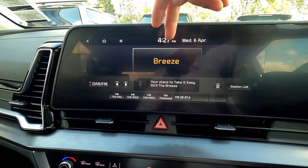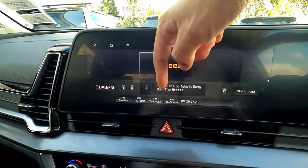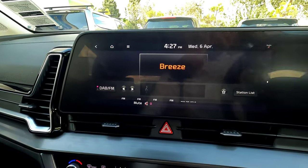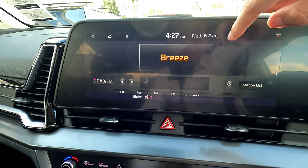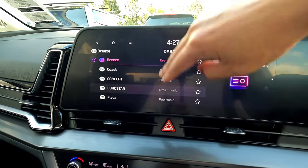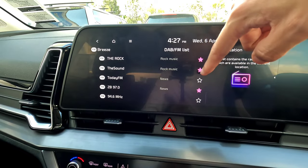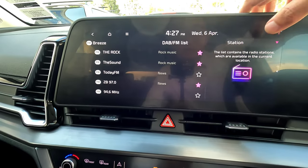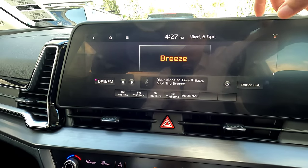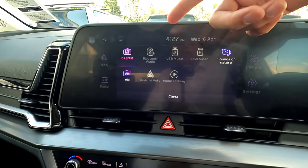Radio control allows you to select your quick radio settings at the bottom — those are your favorite stations. Press to toggle between AM and FM. You have a station list to choose from showing all available stations in the area, and you can save stations as favorites. If the star icon is lit up, that station is saved. It's pretty self-explanatory and easy to use.